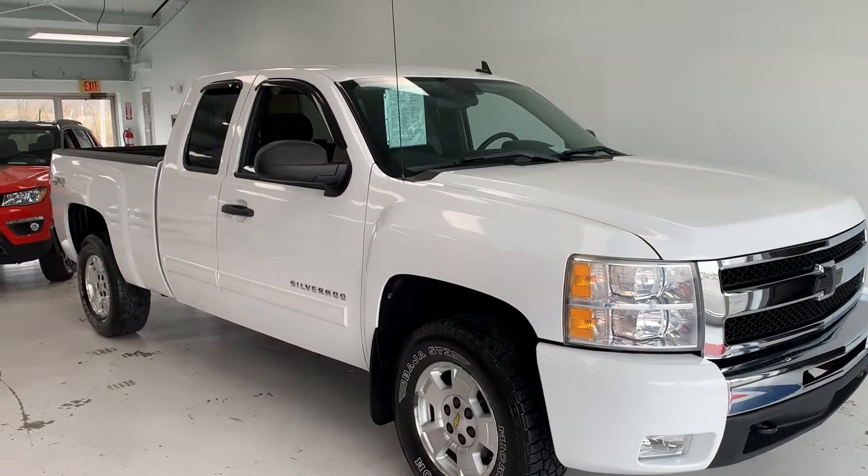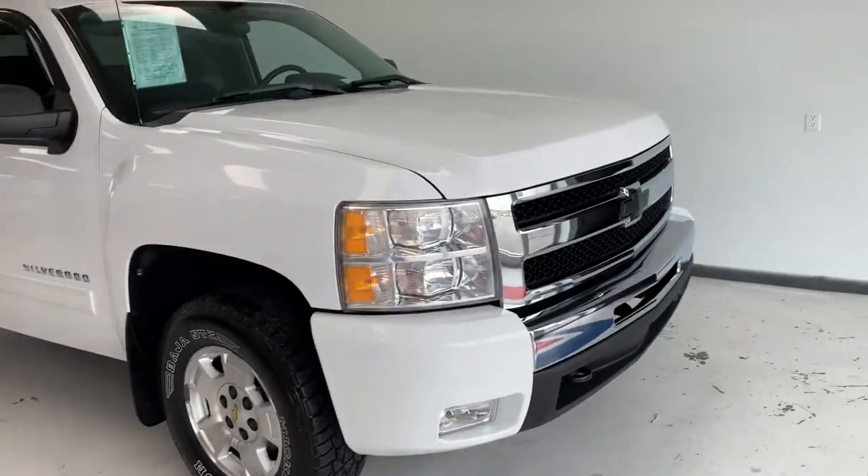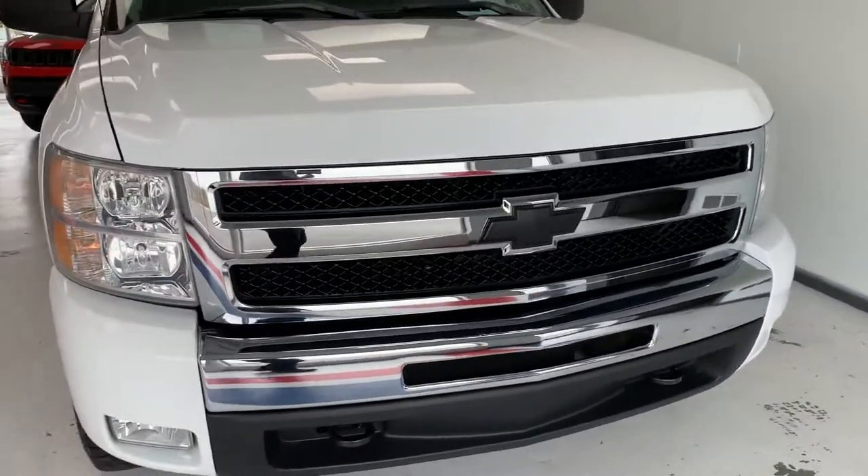Hi everybody, thanks for tuning in to the video on this 2011 Chevrolet Silverado LT. I'm just going to give you a quick overview of all the features on this truck over any possible imperfections it might have here in this video.